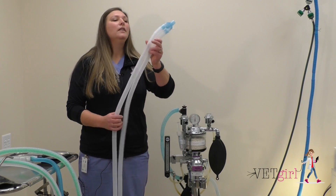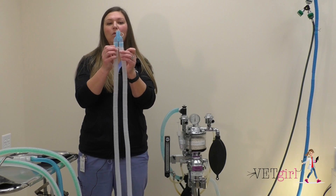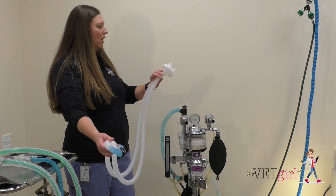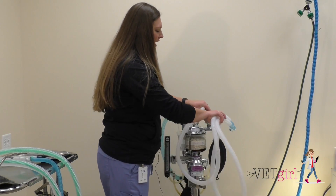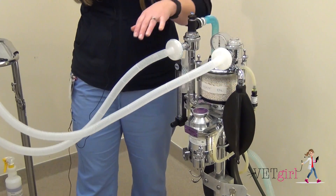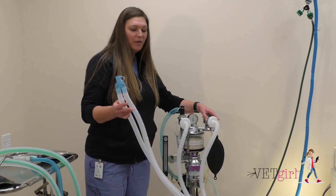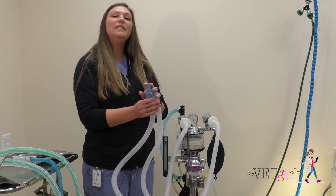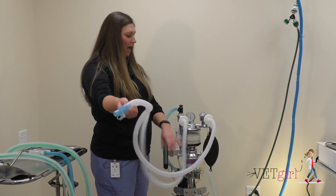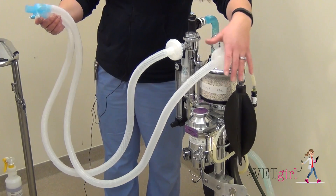The first re-breathing system I have here is called a Y-piece. You can remember this because of this simple system at the top which looks like a Y. This is connected to our patient and we have two breathing tubes coming off of it. One of them is going to go to our inspiration valve or inhalation valve, and the other one is going to go to our exhalation valve. This is hooked up to our patient at their endotracheal tube. Fresh gas and oxygen are delivered through the inhalation tube up to our patient. They take a breath and exhale, and the flow of oxygen and fresh gas pushes it up our exhalation valve, into the flutter valve, down into our sodalime canister to be reabsorbed, and then back to our patient.